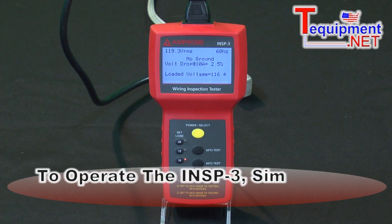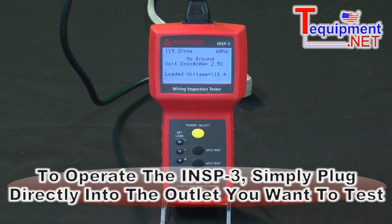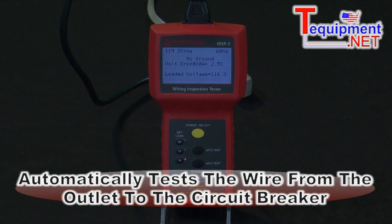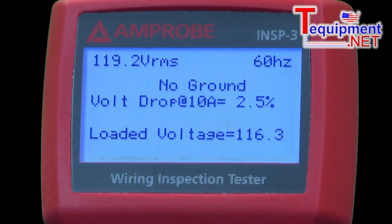To operate this instrument, you simply plug it in with the cord attached into the outlet, and it'll automatically go out and test the wiring from here to the circuit breaker, without having to remove the cover plates or hook up any alligator clips or anything.